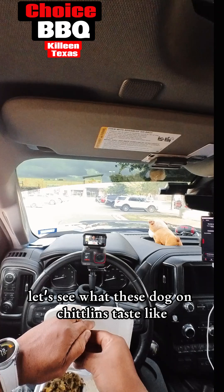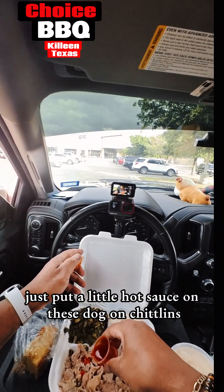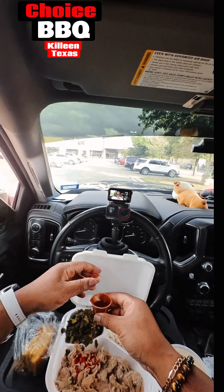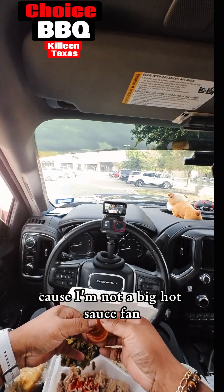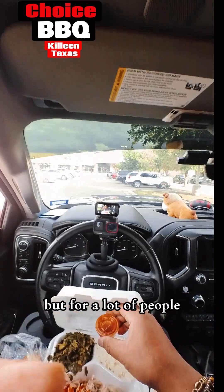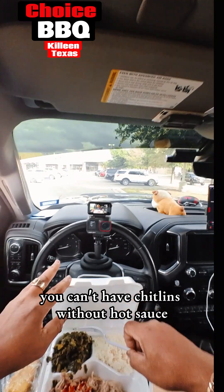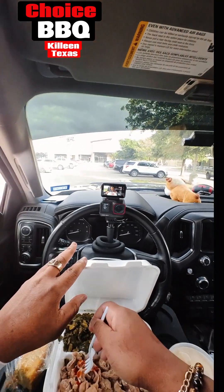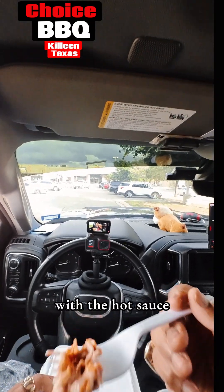Let's see what these chitlins taste like with a little hot sauce — let's put a little hot sauce on these chitlins. I'm just gonna put it on a little portion of the chitlins because I'm not a big hot sauce fan, but for a lot of people you can't have chitlins without hot sauce. Let's see what these chitlins taste like with the hot sauce.